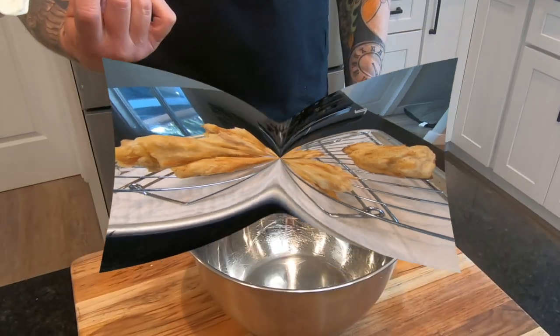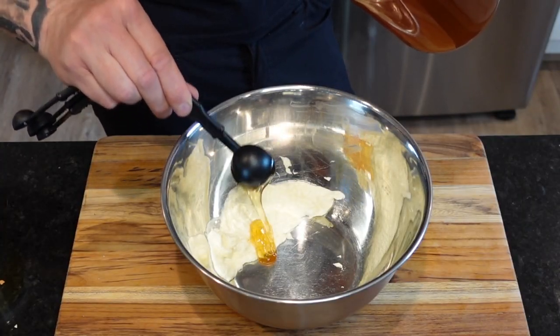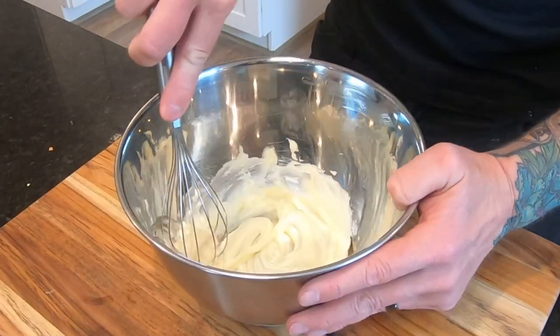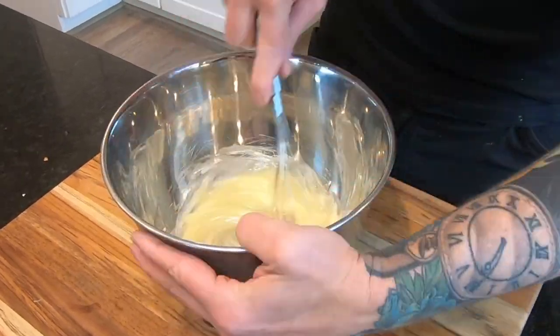So let's do it — with a quarter cup mayo, two tablespoons honey, and one and a half tablespoons sweetened condensed milk. Whisk it together. When you taste this you'll want to glaze everything with it: wings, shrimp, the dog — well, maybe not the dog.